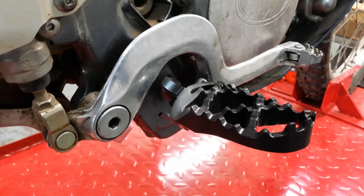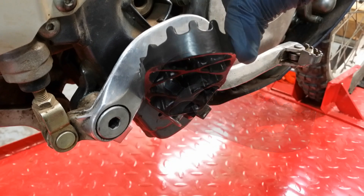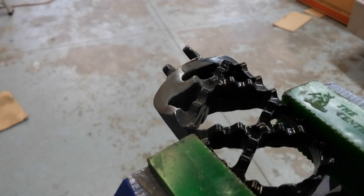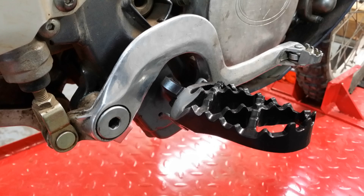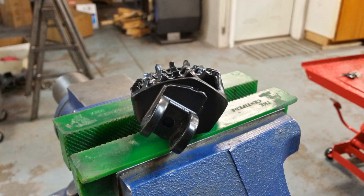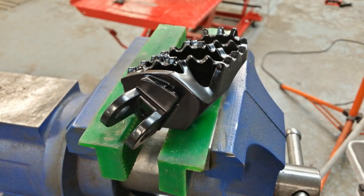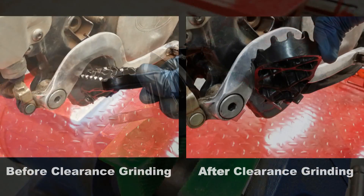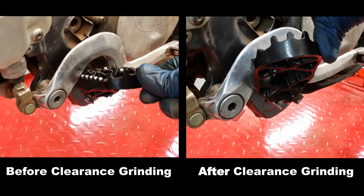After thinking about it for a while, I decided that there was enough material and support built into the Moose foot peg to get away with clearance grinding it just enough to clear the brake arm and reach the frame stop. This process took me a while, and I ended up removing more material than I really wanted to. I went slowly and carefully — fitting, marking, grinding, and repeating until I had it clearanced. I did a tiny bit of radiusing on the brake arm too. I filed out all the grinding marks, sanded the area with some emery cloth, and then painted it. I was actually pretty happy with how clean it turned out. I feel reasonably confident that there's enough material left in the corner that it won't collapse under me, and it should hold up to a hit pretty well if I drop it.